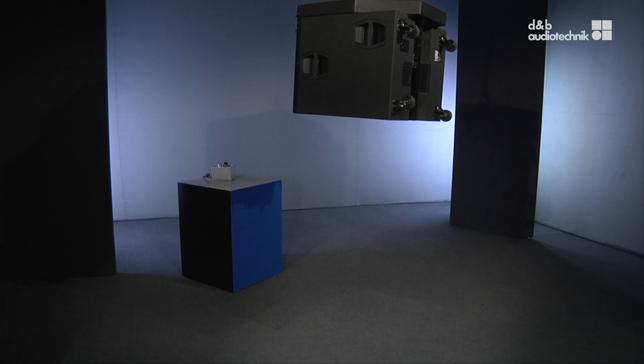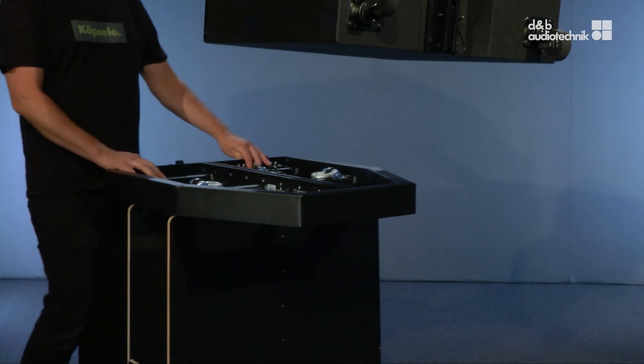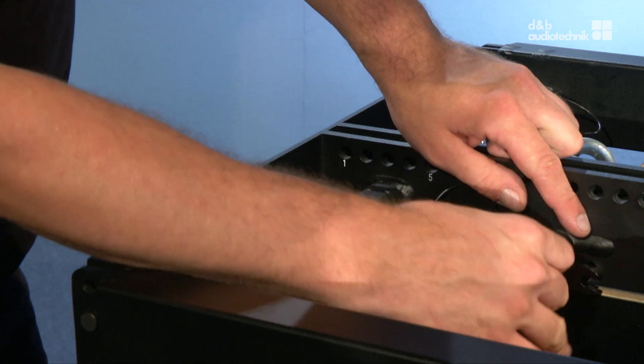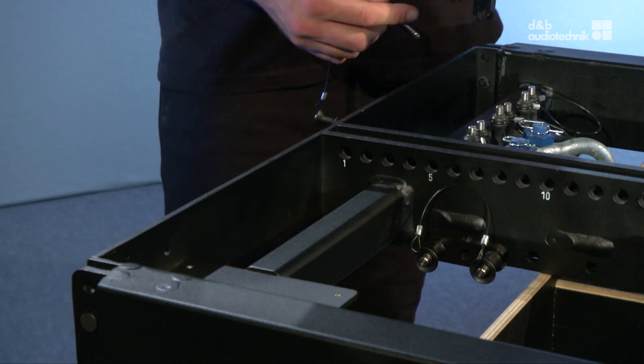To mount tops under subs, an additional flying frame is required. For this application, the two additional front links which are stored on the frame need to be installed.